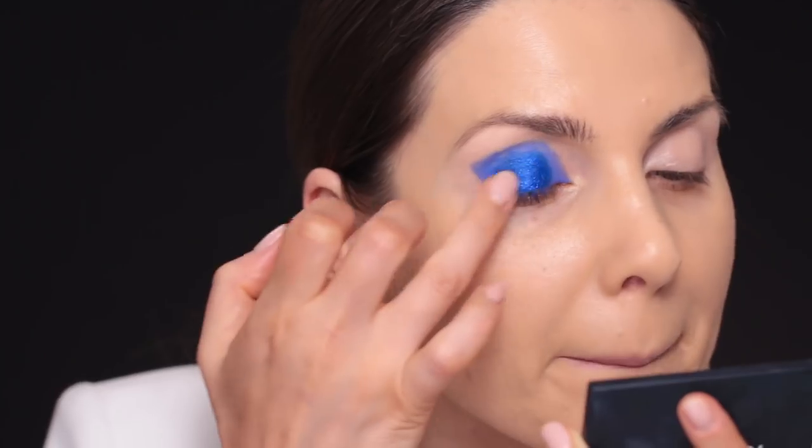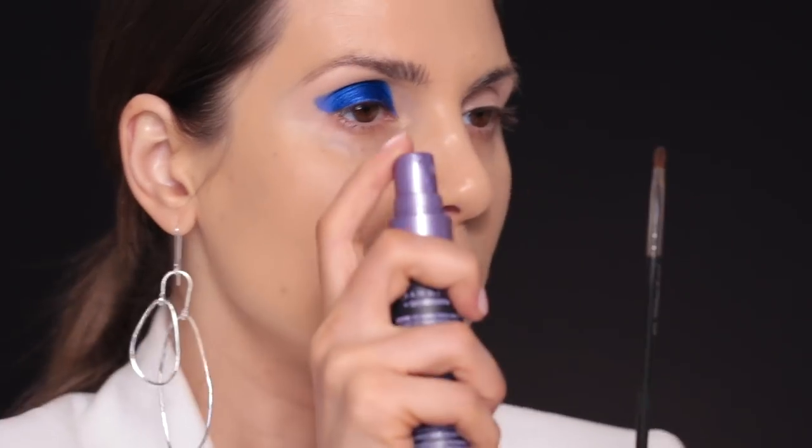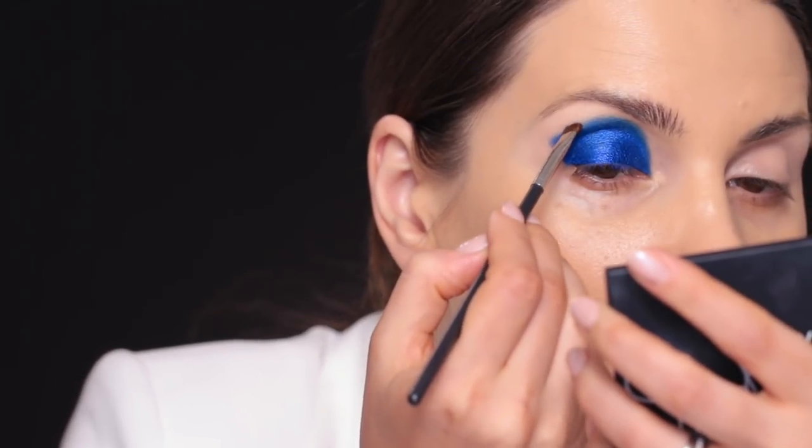This is the MAC 228 brush — it's a wonder brush, I love it so much. I'll spray it with a little bit of setting mist and then pack that eyeshadow right here where I couldn't reach with my finger. Then I'll take another clean 228 brush and use a color called Vintage Taupe to apply right here, just to give it a softer, more blended look because the edge was very sharp.